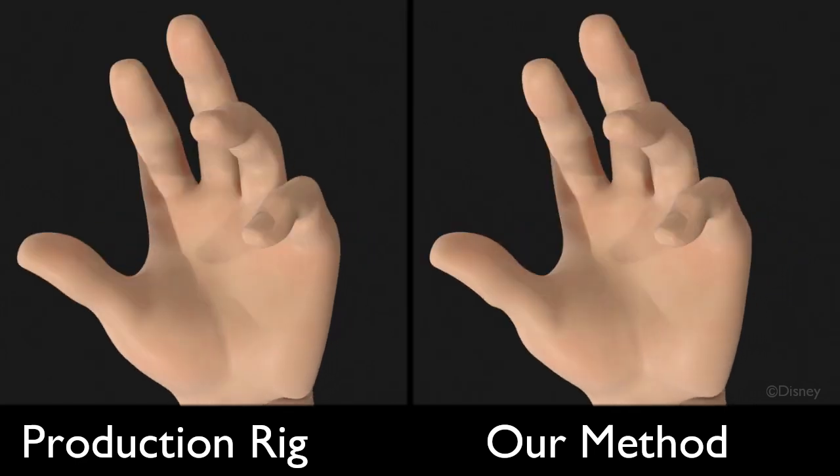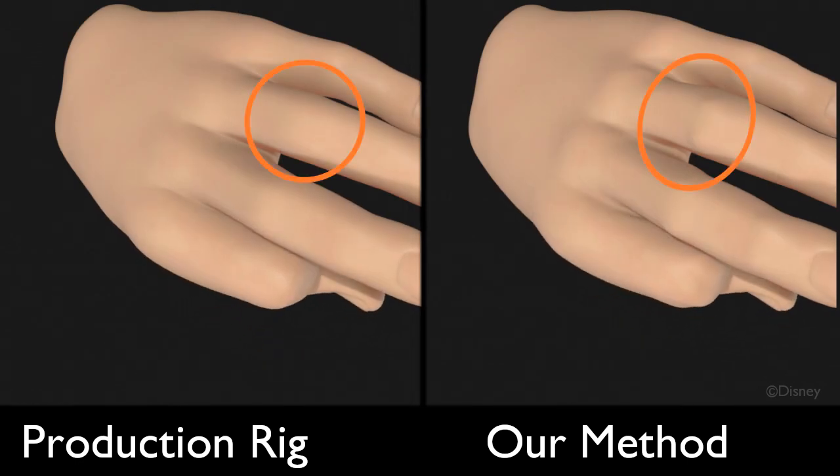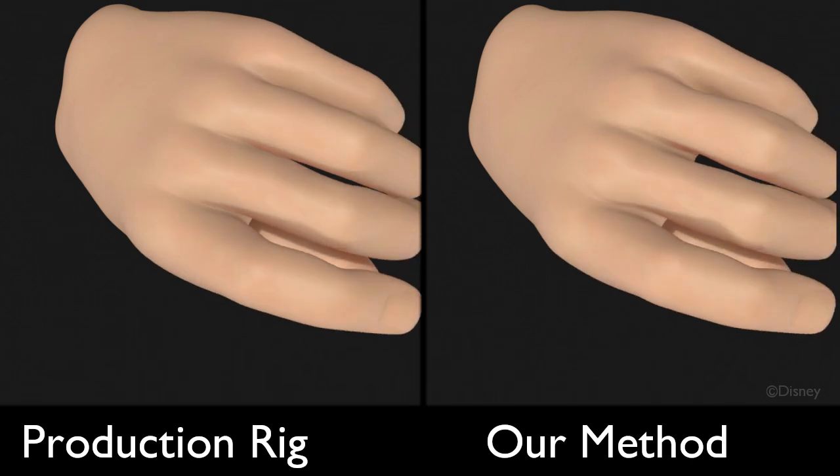As we look from the top, the knuckle exhibits much more definition. Here, our fingers look less uniformly cylindrical.